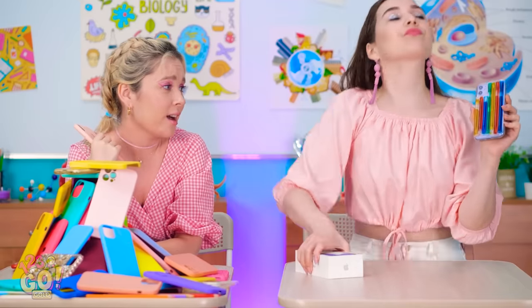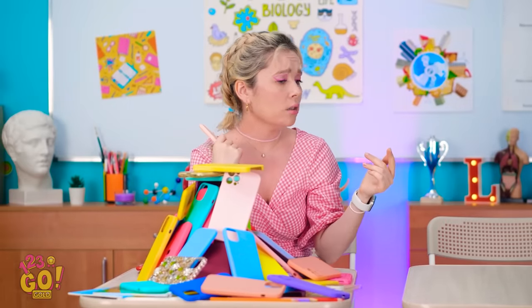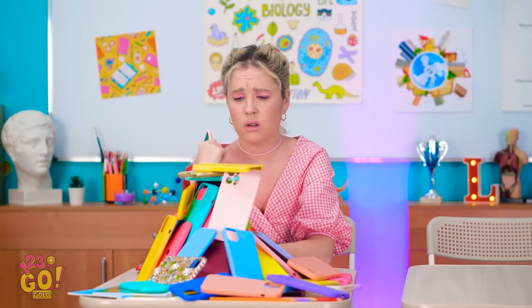Whoa, I've never seen one like that before! Me and my colorful phone case — we'll see you later! Aw man, I'm back to being jealous!